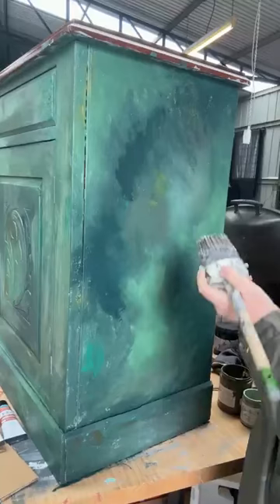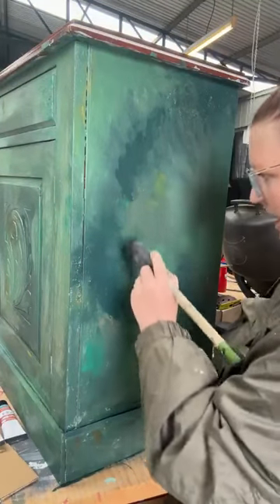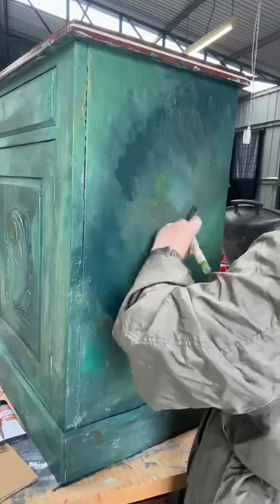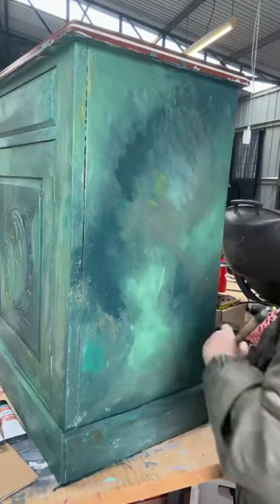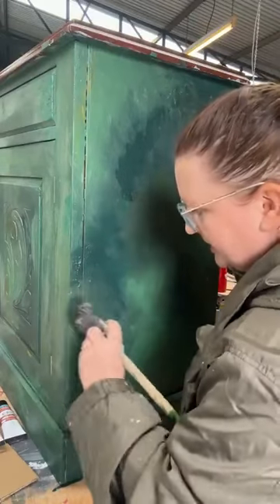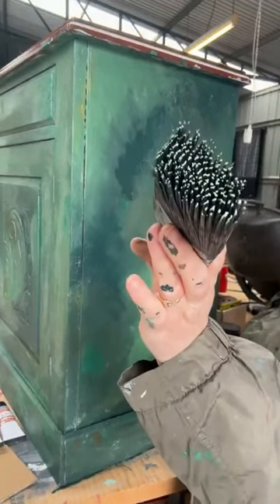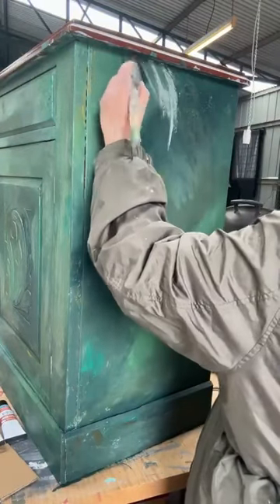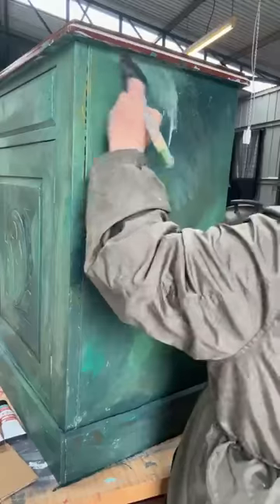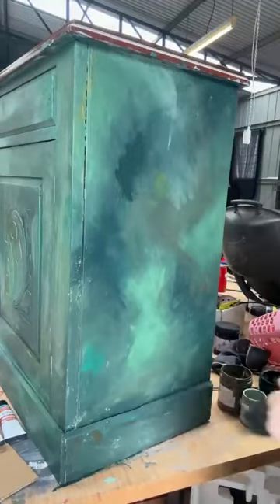I'm going to come in with some of this Wilderness. I don't believe you can get this in Australia anymore — I used to be a stockist. It's a really nice green, giving us a bit of an earthy vibe. I'm going down through here as well, just blotching it on. I'm not going to be putting on anywhere near as much paint as I did earlier. I'm going to come in with a little bit of this lighter colour — just a tiny bit — and grab some Fern on my brush as well.